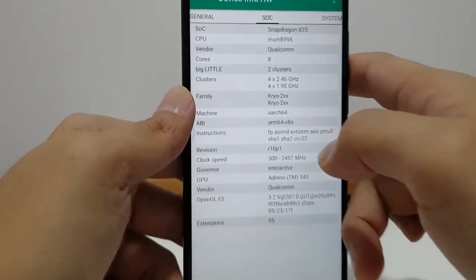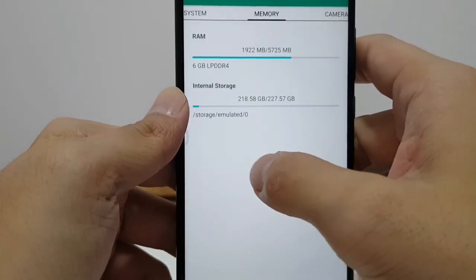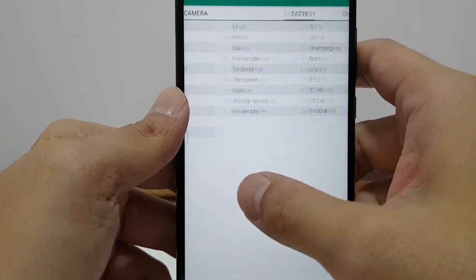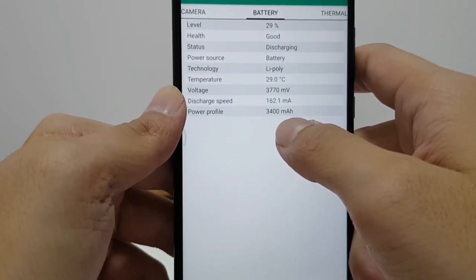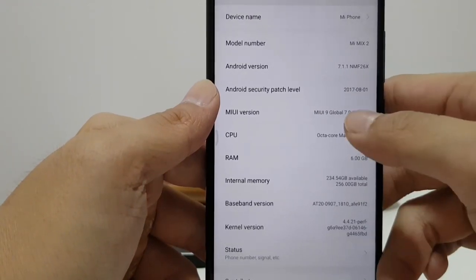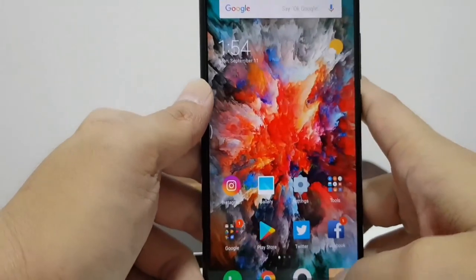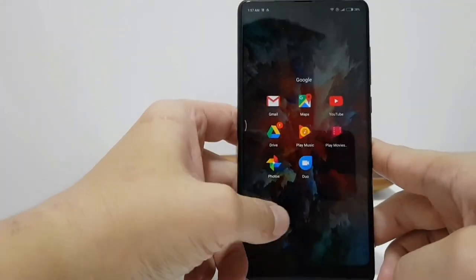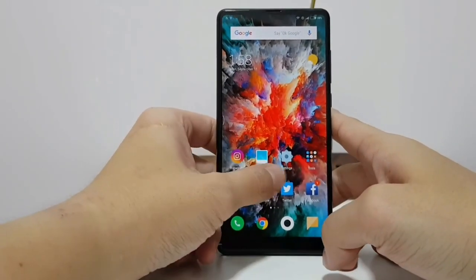Let's talk some specs. You have a Snapdragon 835 with 6GB of RAM on the standard version and 8GB of RAM on the Special Edition. There's a 3400mAh battery. Software-wise, the Mi Mix 2 runs Android 7.1.1 with MIUI 9 Global on top. The global version of MIUI will have all the Google Apps built in, unlike the China version where you have to install your own.